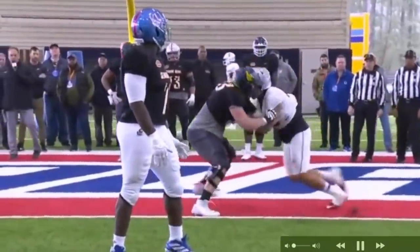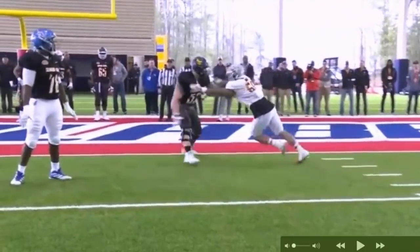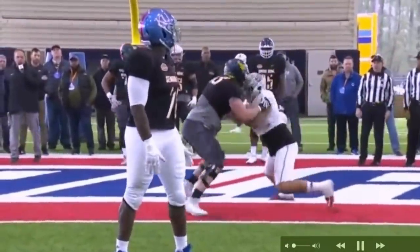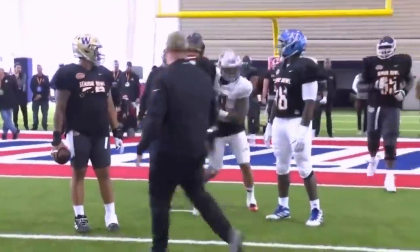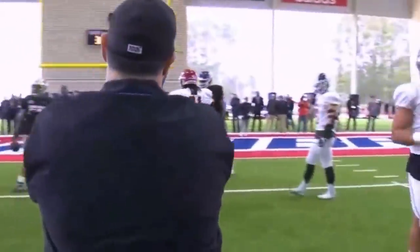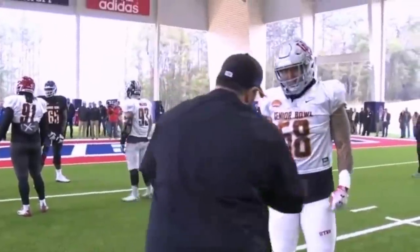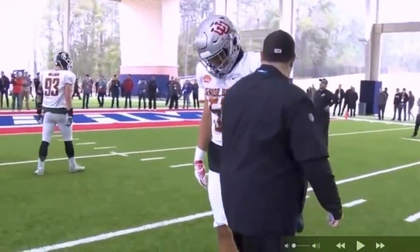If you take a look at the West Virginia tackle here, he got a little bit of knee bend, got a good base going, and he kind of sealed that up — kept his feet moving nicely. Not a bad job recovering. Get them hands inside.